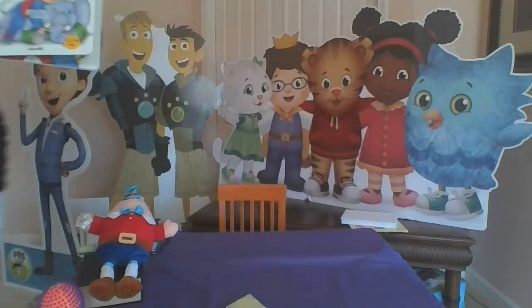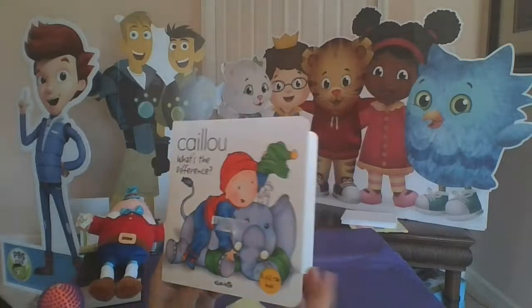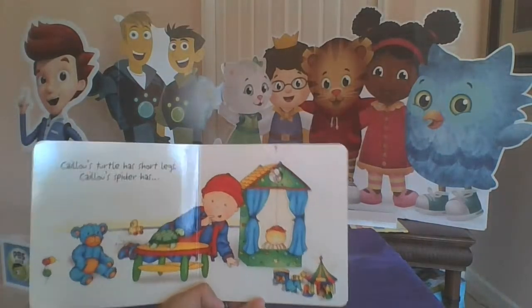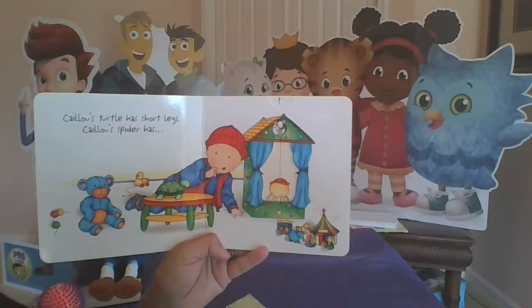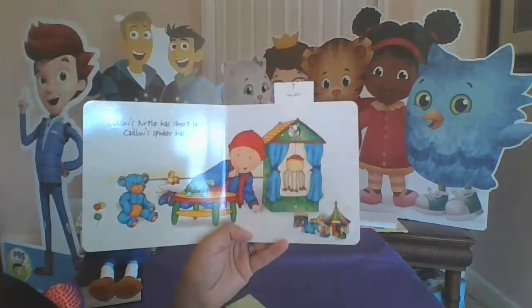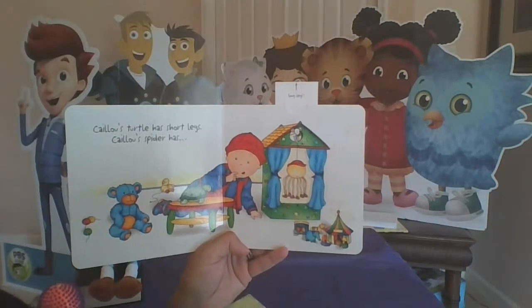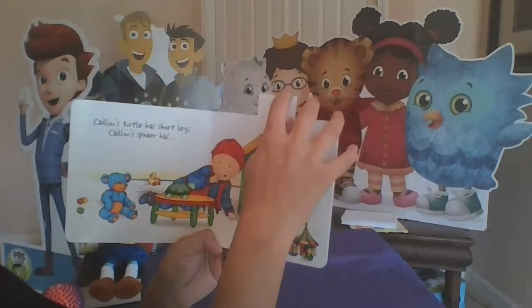My friend Caillou knows about things that can be the same and different on both sides. Would you like to read a story from Caillou? Great, let me get a little closer so you can see it. This story is called Caillou: What's the Difference? Caillou's turtle has short legs — do you see his turtle there? But Caillou's spider has long legs — so they're kind of different. One has short and one has long, but both sides of the book have toys — that's kind of the same.